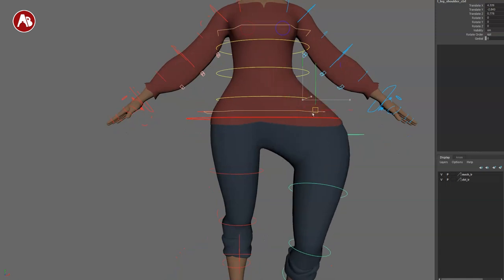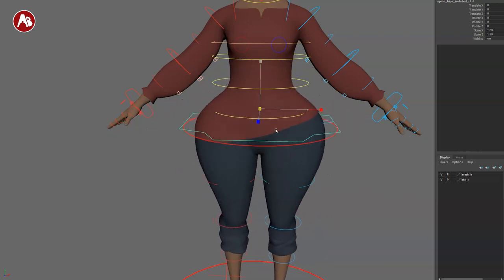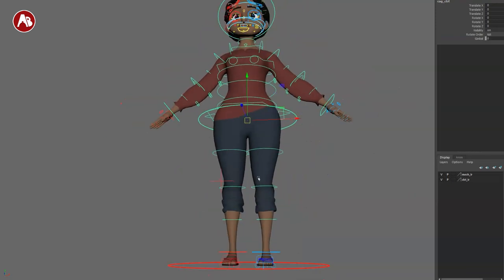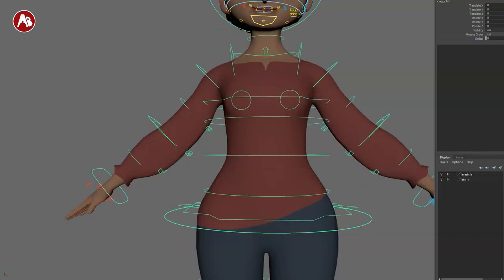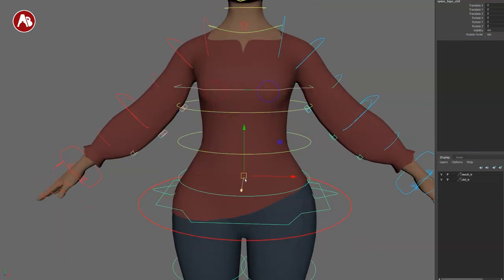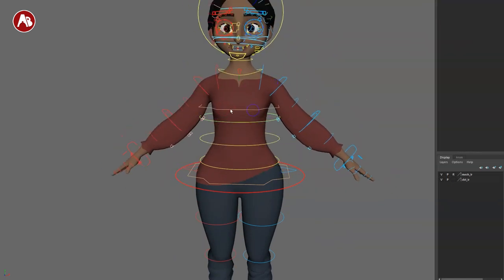Moving up, there are a couple of controllers for the thigh/shoulder area — you can move it out and rotate it around, but you can't scale it. There's also the hip control, which you can move around and scale. The root has a gimbal option and moves around, but you cannot scale just the root. Going up, there are extra controllers for shaping the spine, and there's also auto squash and stretch.